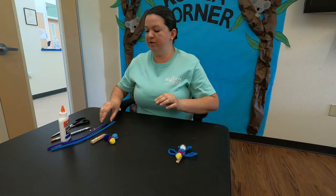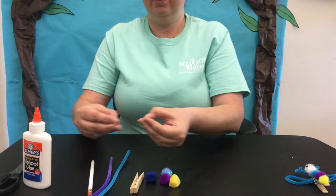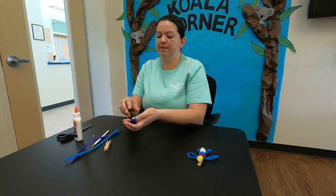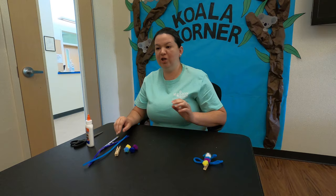Here's a quick rundown of what we're going to use: scissors, liquid glue, a pencil, some very small google eyes, two pipe cleaners, a clothespin, and some pom-poms. Those are the materials we're going to be using today for this activity.